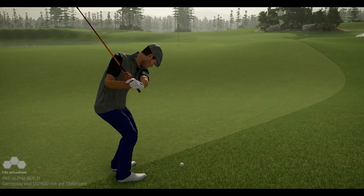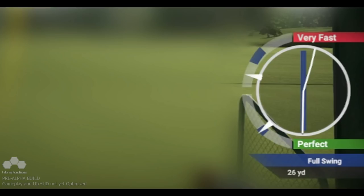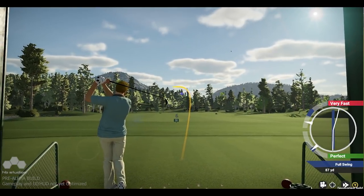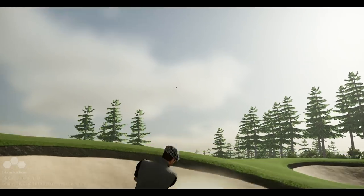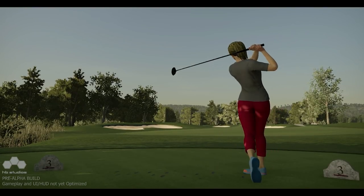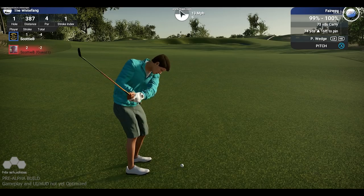We would be remiss not to improve how we convey that information to you after you've completed your swing. The new shot feedback meter breaks down each portion of your swing and shows what went right and what went wrong. The backswing and downswing tempos are illustrated through two meters on the side of the swing feedback — if you're fast, perfect, or slow on either your backswing or downswing, it's all captured here. We now draw a one-to-one representation of your swing input to the swing plane, including your backswing, so you can see exactly how smooth and accurate your swing was or wasn't.